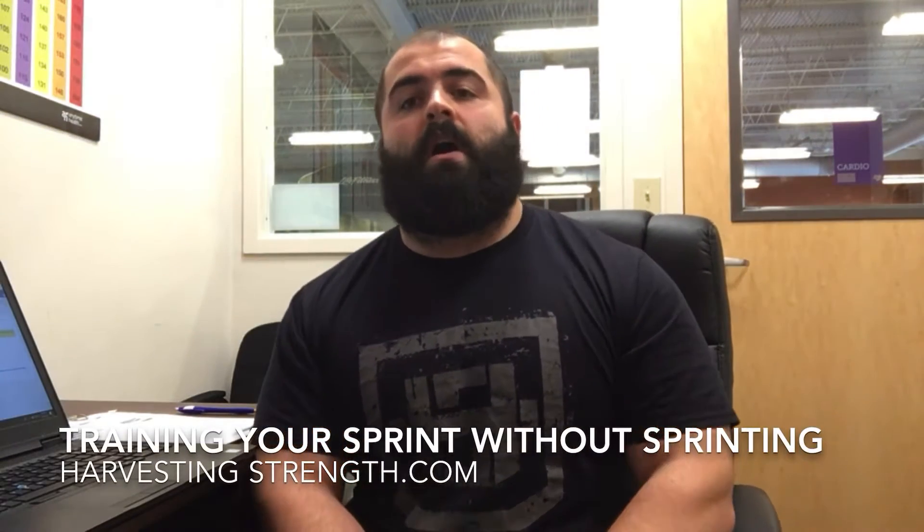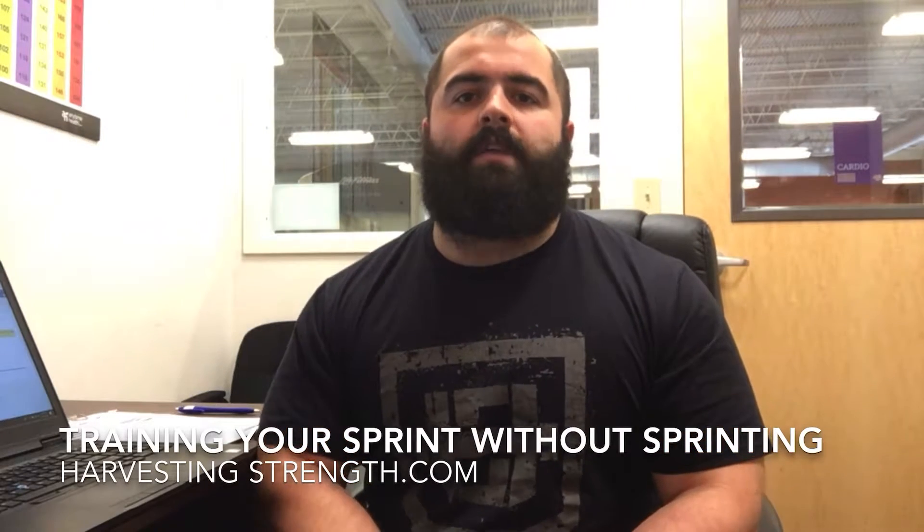Welcome to HarvestingStrength.com. Right now we're going to start a new series on training your sprint without sprinting. We did a series before where the videos were about training strongman without actually doing strongman — it was kind of a phase where COVID had just occurred and we were limited on resources, and it became an opportunity to think about how we could allow our competitor Spencer to be successful in his events.